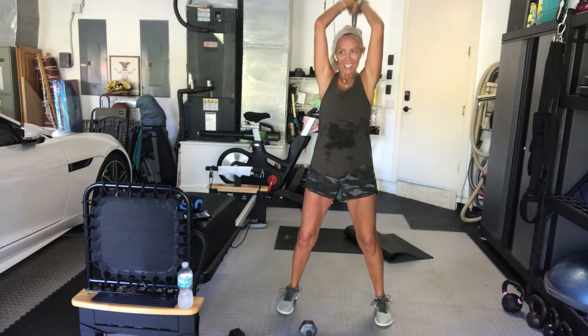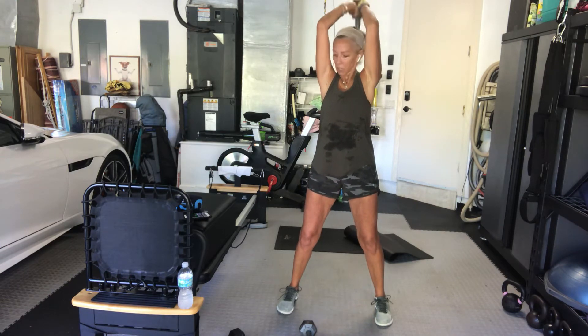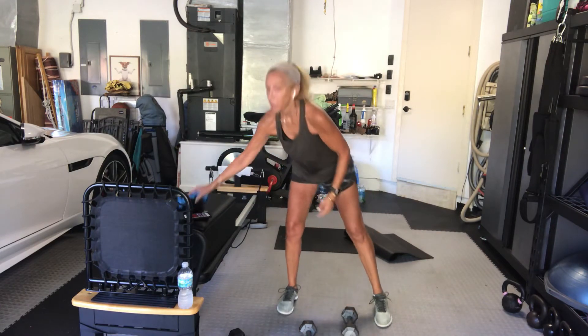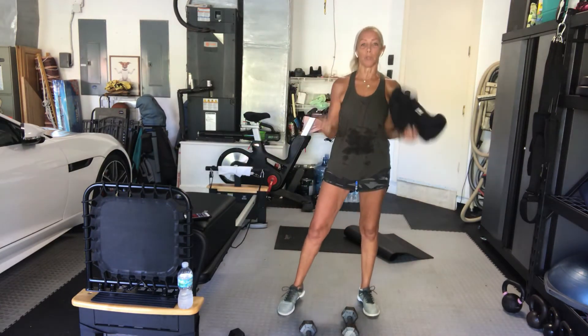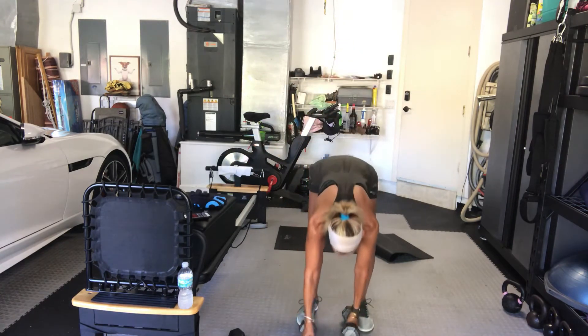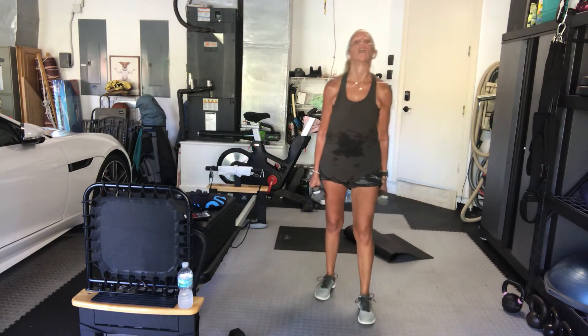On your first set, you might go heavier and lighter on the second. Three, two, and one. Good. Grab your weights for bicep curls — traditional curls. You can make them hammers, you can rotate, alternate arms. Ready? Go.